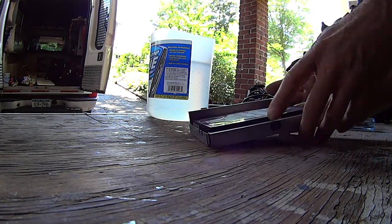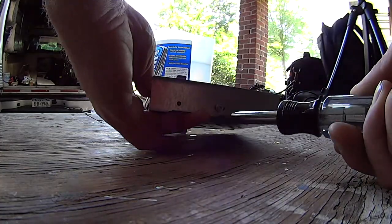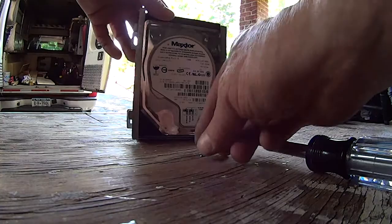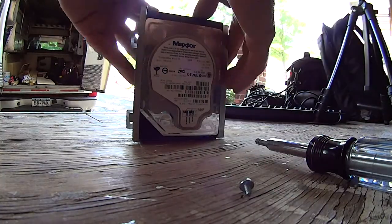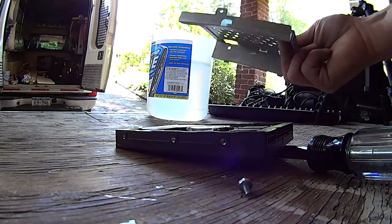Here's our hard drive and housing. There's one more step — we're going to take this one screw out. Once that screw is out, we can simply take the hard drive out of the sheet metal housing.